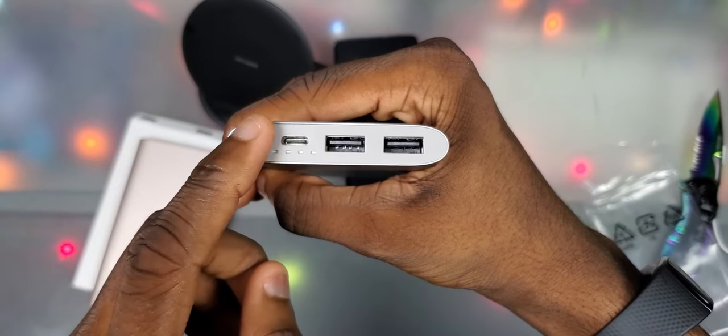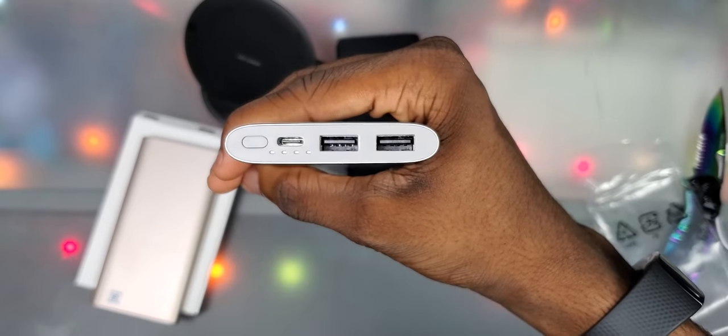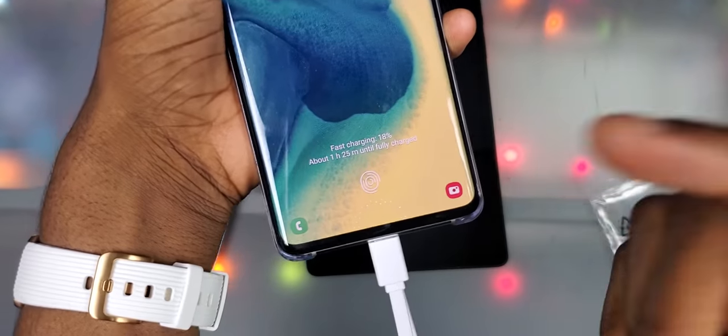At the top you got your battery stats button or power button if you need to turn it on, and two USB ports — something my last one didn't have. Alright, let's do the charging test. S10 Plus — charging, also fast charging.